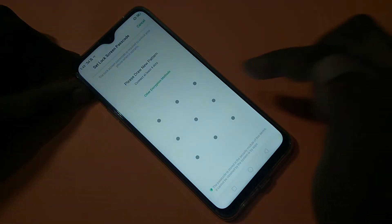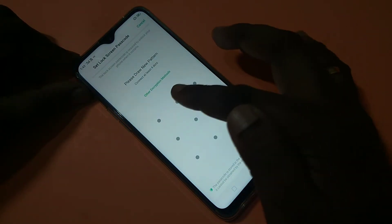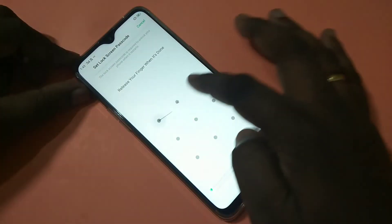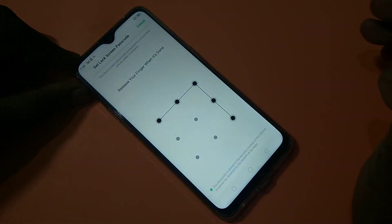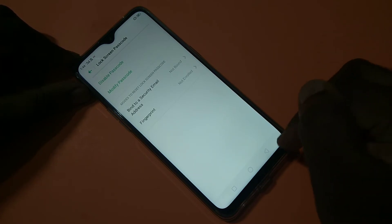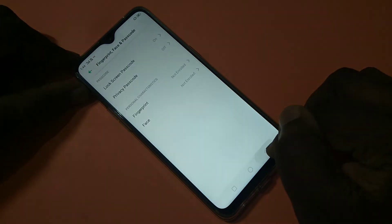Now draw your pattern. Done — we have successfully set the pattern lock. Let me check it.